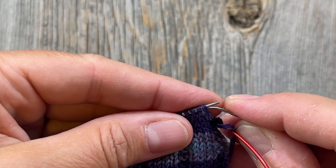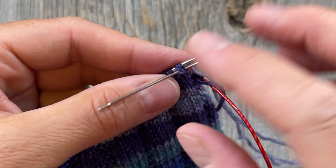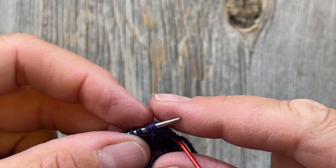Go into the first two stitches as if to purl — going in underneath as if to purl — and pull that through. Then go back into the first stitch as if to knit, and take that one off. You want to maintain good tension: snug but not too tight, because you want stretch, but not so sloppy that your bind off flares out.